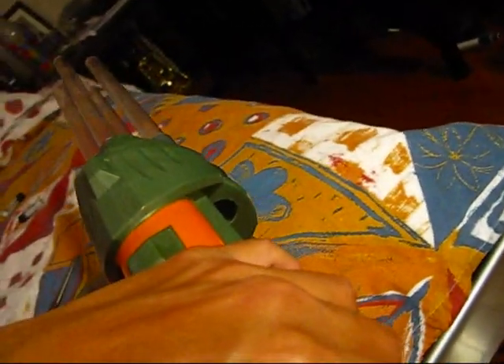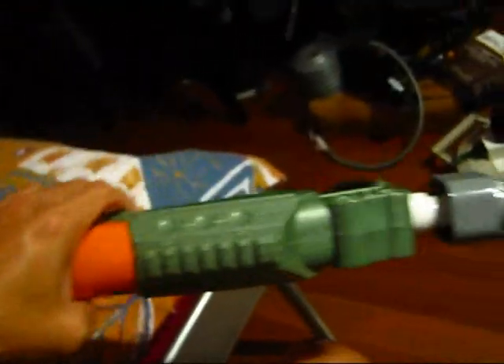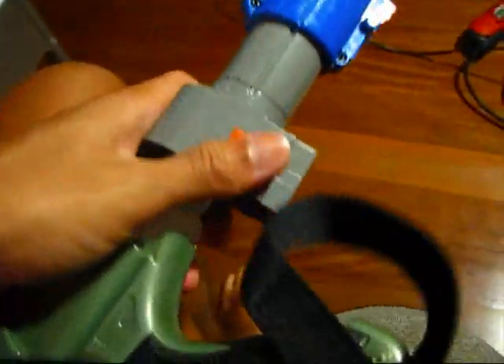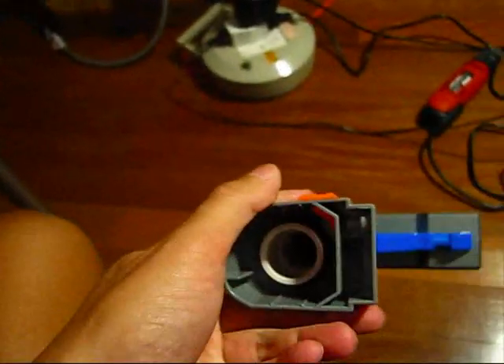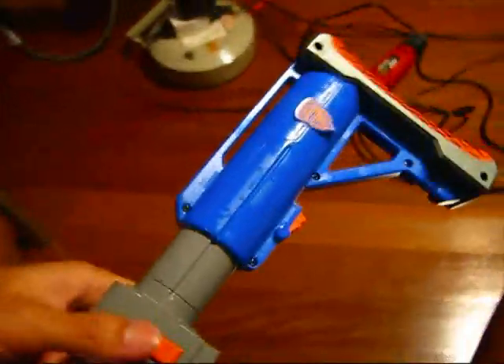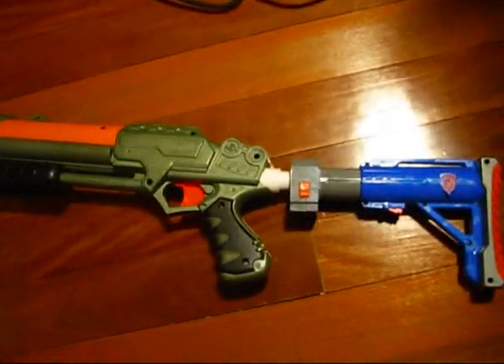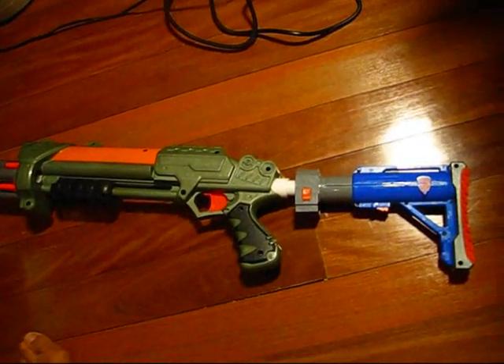For your rear loading holes — nice clean rear loading holes. For my stock, I used a Raider stock, so the back of it is also a PVC coupler. This is how it looks like. My stock is slightly upwards, and yes, this was done on purpose.